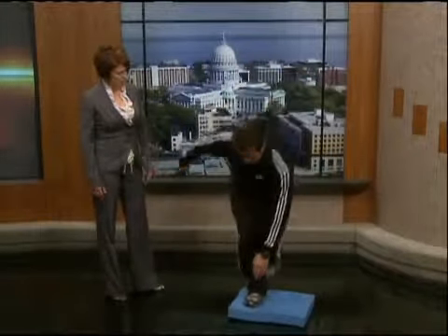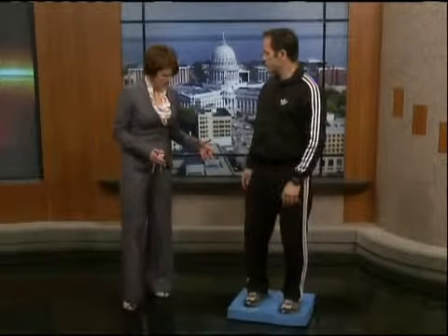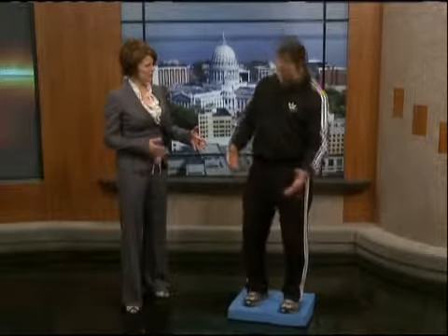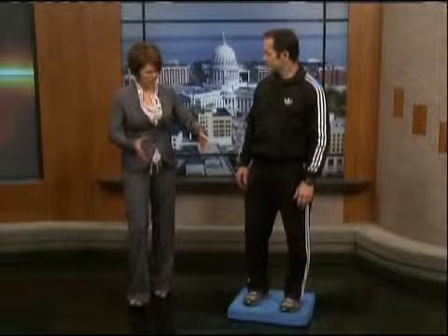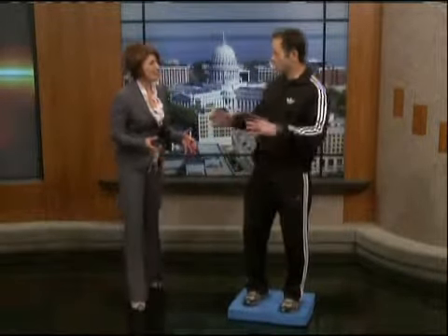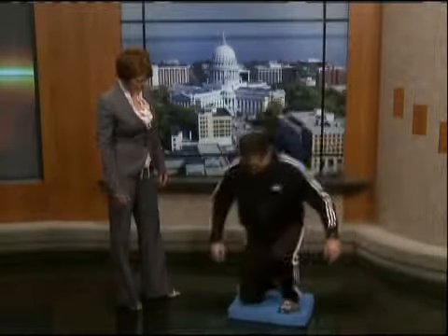We do two to three sets of these. What's nice about this is it's low impact. It's also not far off the ground, so if you do lose your balance and stumble a little bit, it's fine. I have a balance piece at home that's kind of dangerous — I think it's called a wobble board. It'll send you flying if you don't do it right.